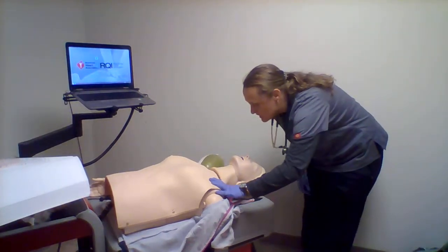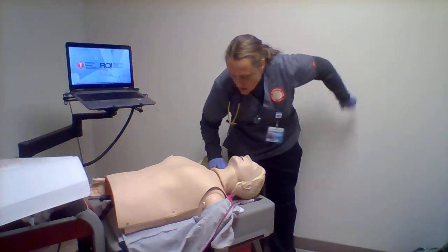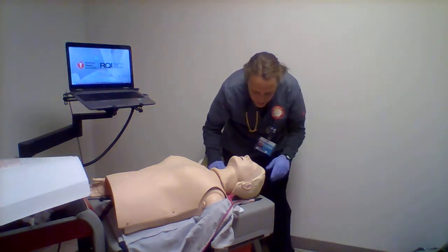Mr. Rodriguez, Mr. Rodriguez — already wearing gloves.